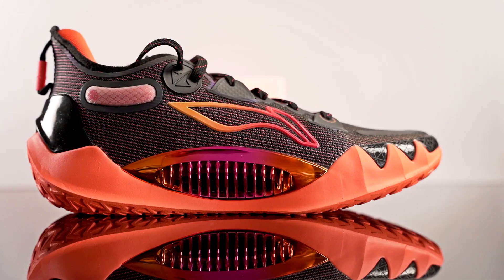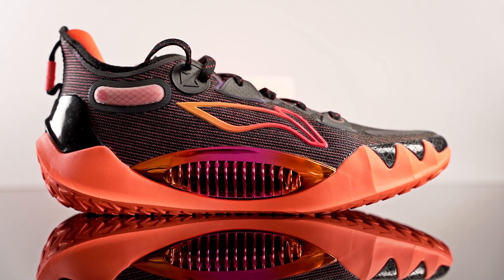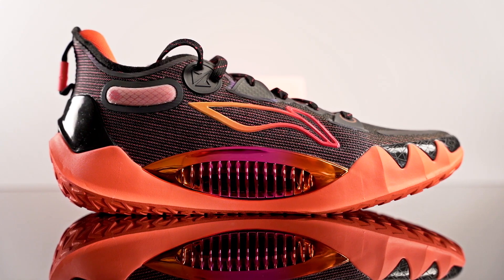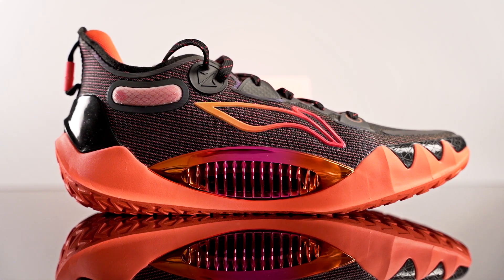Hey guys, I'm Sammy and today I'm reviewing the Leaning JB1 — Jimmy Butler's signature shoe with Leaning. Jimmy Butler was signed with Jordan Brand for quite a while; I remember he was playing in the Jordan 31 and I was like, how is he playing in that shoe? The traction was not that good, sliding around all over the place. Butler signed with Leaning like a year or two ago, finally got a signature shoe, and it goes for $240 on Famuji.